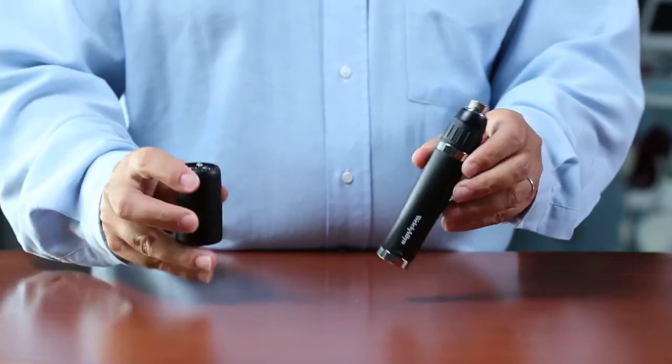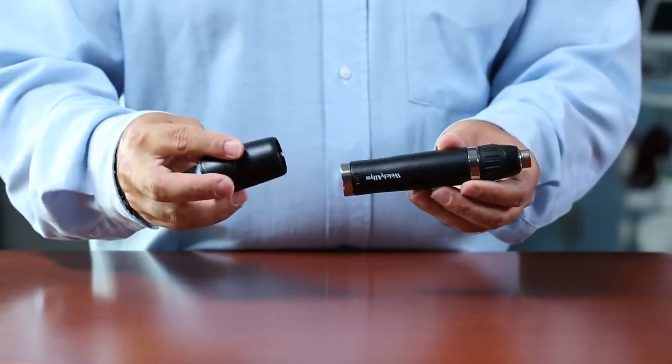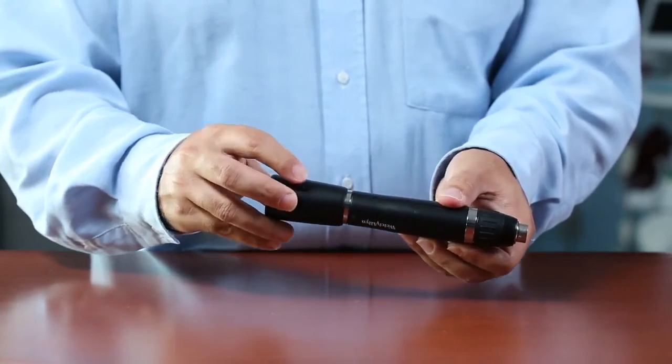You may also charge your lithium ion handle directly in the wall outlet by using the charging accessory that attaches to the bottom of the handle. Once the charging accessory is attached,